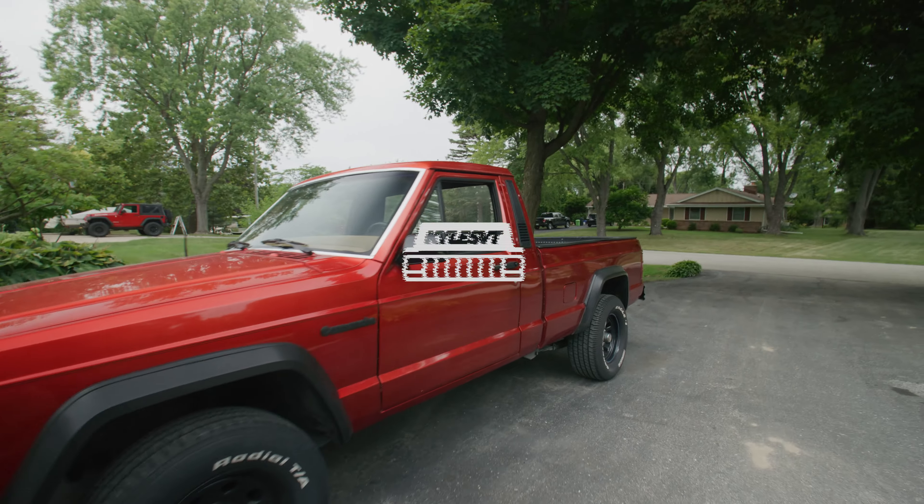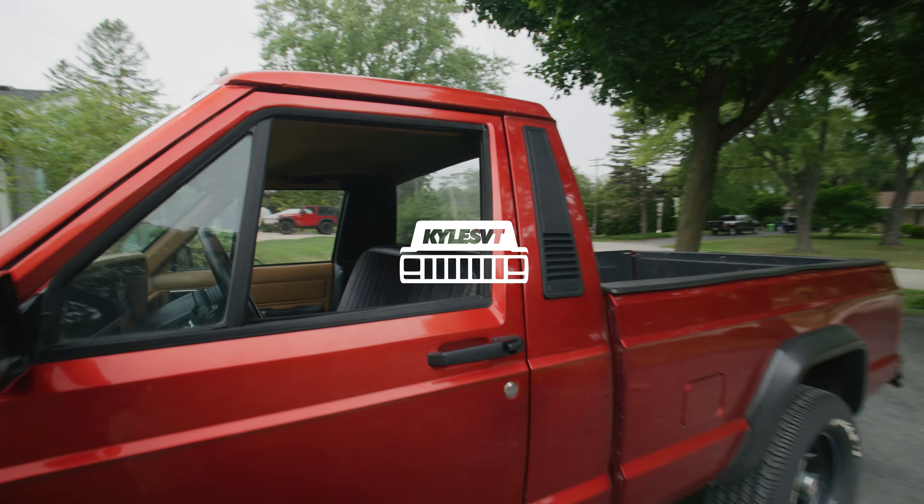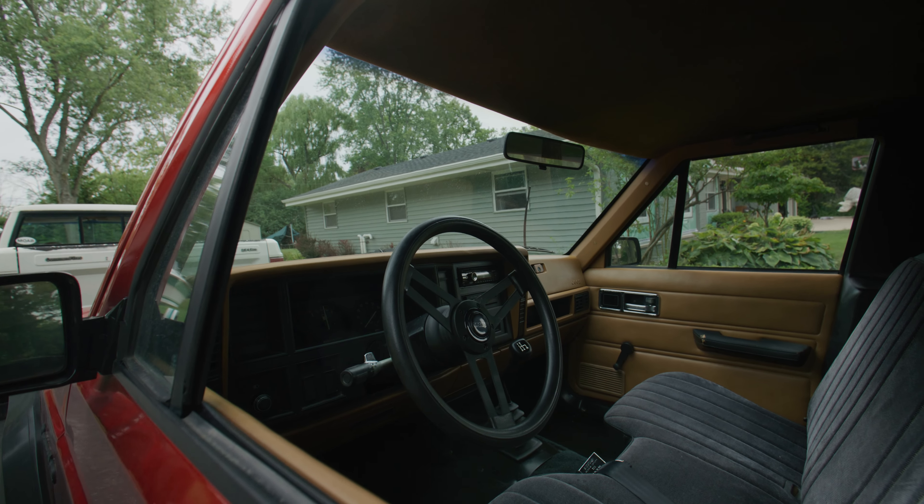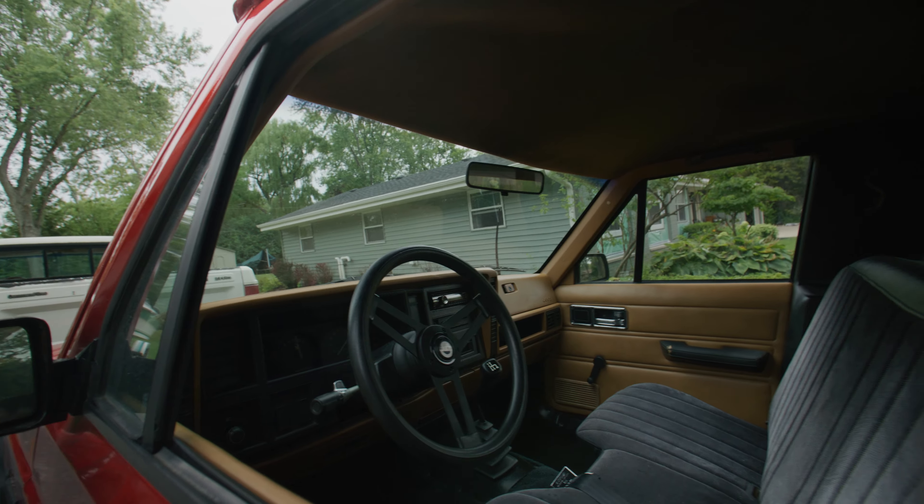What's up guys? So we're going to be working a little bit on the interior of the Comanche. Just finished up painting a bunch of stuff, so I'll kind of be throwing in some video clips of when I was painting all this stuff.